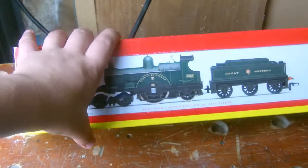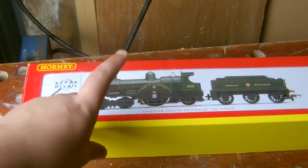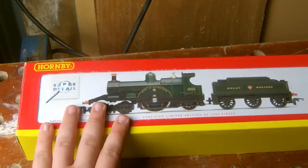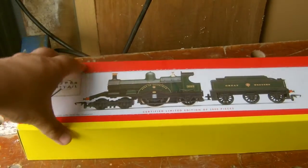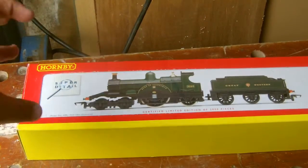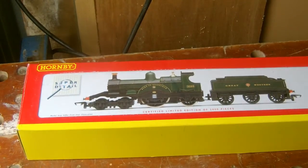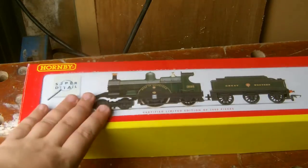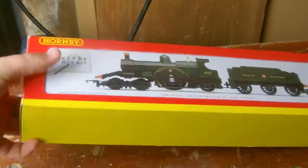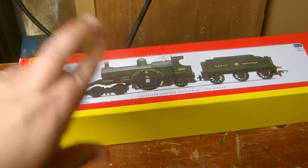The first model I bought from S&J, which is where this model came from, was faulty — it just didn't work. When I put it on the tracks it didn't move, it only made a buzzing noise. So I opened it up and upon closer inspection noticed a burning smell coming from the motor — the motor had burnt out. So I had to pack it back and send it to S&J, who said send it back and they'd sort it out. They sent me a replacement, which has just arrived, and apparently they tested it and it works.